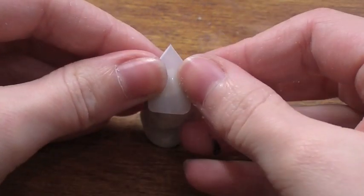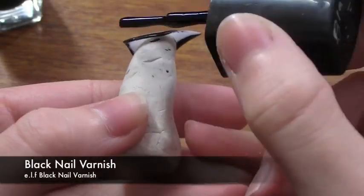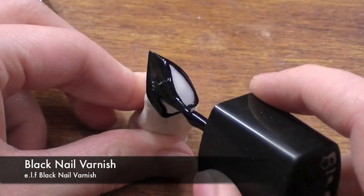Place the nail on your stand and now you want to take a black nail varnish. First thing you're going to do is just take it around the edges and then paint a really good thick coat all over the nail.